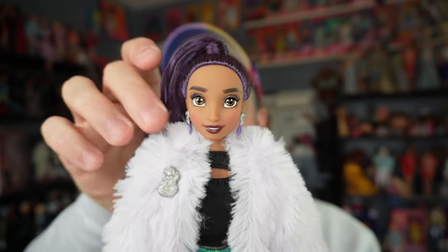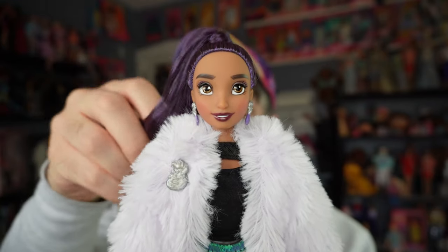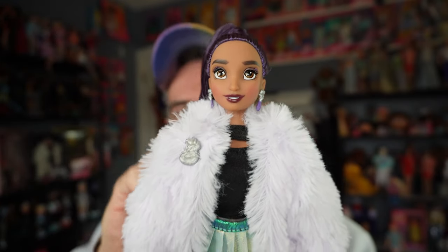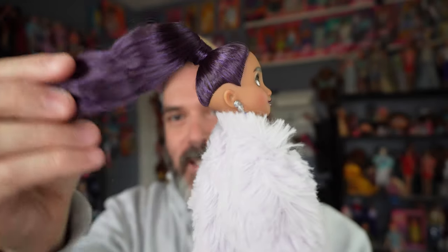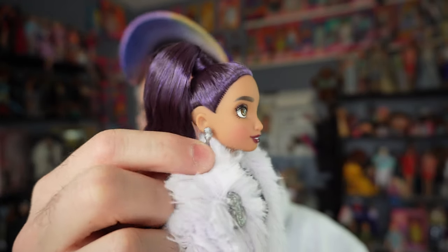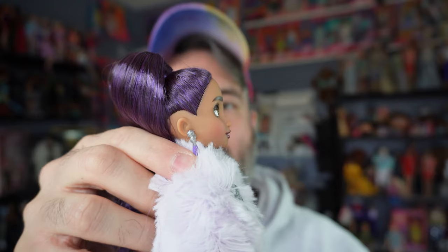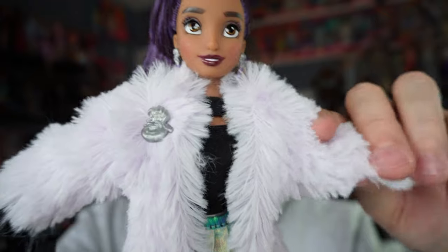Starting at the top, her hair feels nice — I'm going to assume it's saran because it feels kind of soft. It's in a side pony style. Her face is super cute with very minimal makeup, and she has cute little drop earrings that look like a little gem.